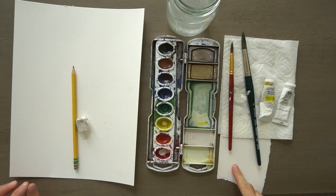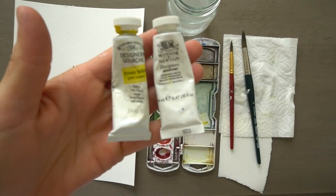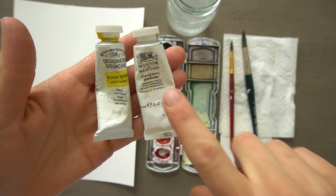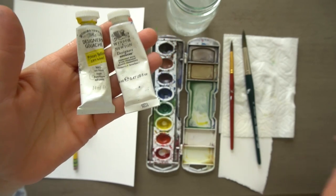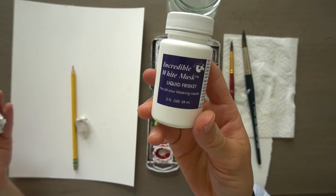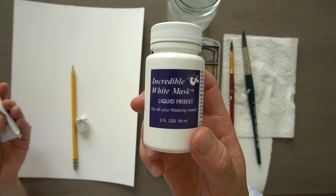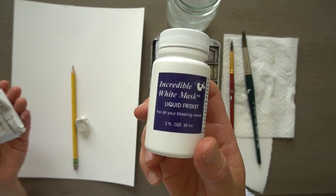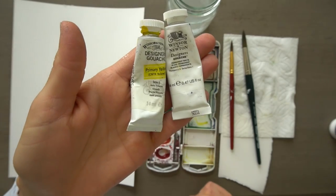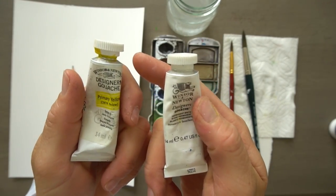A piece of scratch paper to test your colors on. And this is what the gouache looks like — I'm going to be using primary yellow and permanent white. If you don't have gouache, you can use acrylic paint. You can also use frisket, but you have to use that before we start painting to mask out any light areas. I'm not going to use it this time — I'm just going to paint these on at the very end. These are great for whiskers, highlights, things like that.